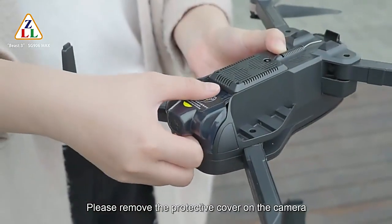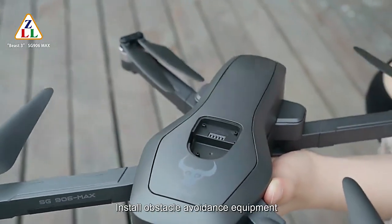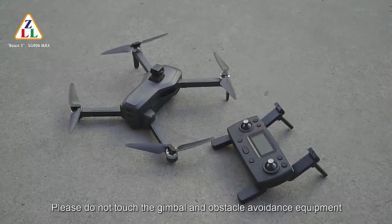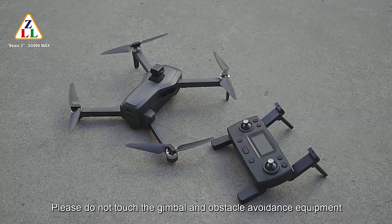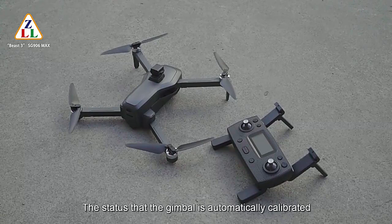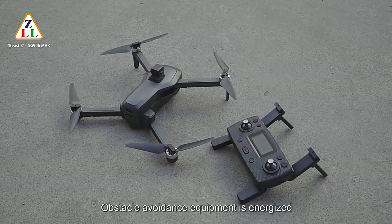Before flight, please remove the protective cover on the camera. Before starting to fly this drone, install the obstacle avoidance equipment. Please do not touch the gimbal or obstacle avoidance equipment when starting to fly the drone — the gimbal is automatically calibrated at the moment of power-on and the obstacle avoidance equipment is being energized.